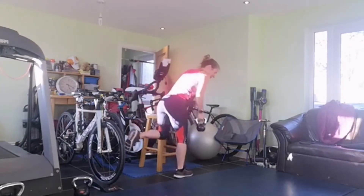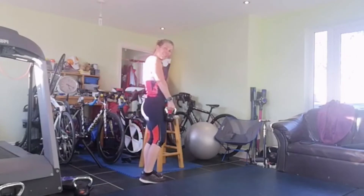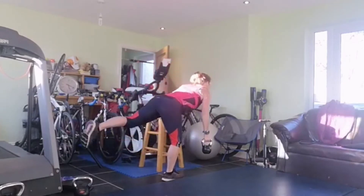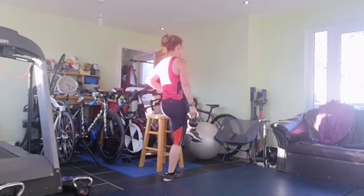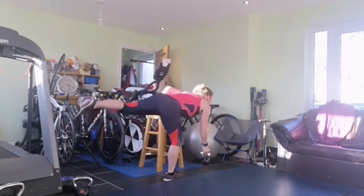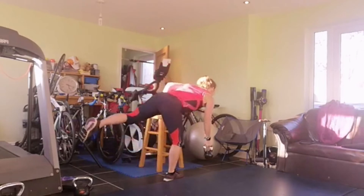Make sure you check the obstacles behind you. Ready for the last set of eight on the other side. Three, two, one: one, two - hinging from the hip - three, four, five, six, seven and eight. Sorry for the wobbles - maybe I lied when I said it was better on the solid floor!